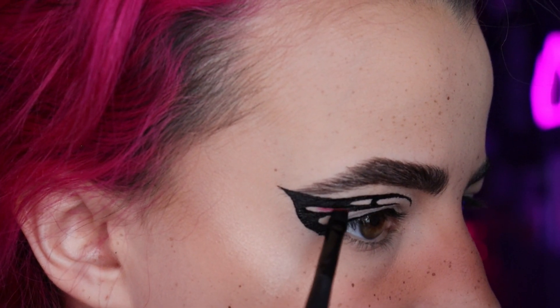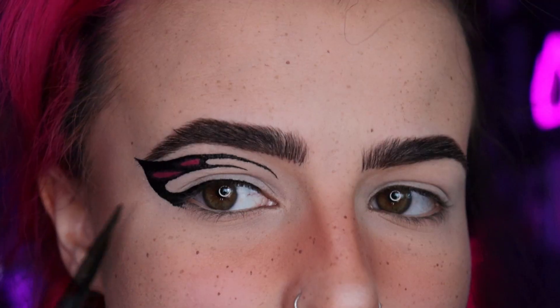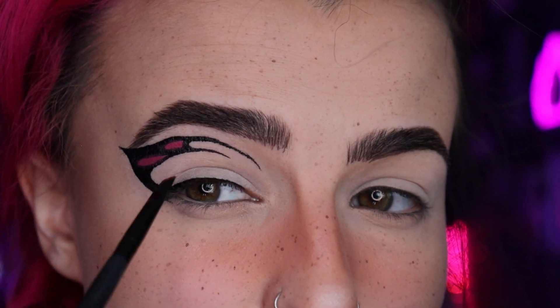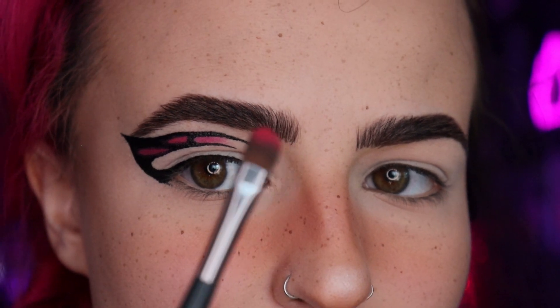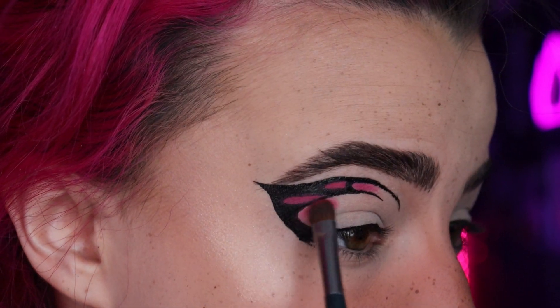I'm just gonna dip my brush right in there and pack this color in here. It's okay if you get on your eyeliner — we'll go back in and make it more precise anyway. Since this will fade, I'm gonna pack it in a little bit and then fluff it out with a fluffy brush. Then I'm gonna take some blue up here and do about half and half. For out here I'll use a flat slightly bigger brush to follow this line and pack it in.